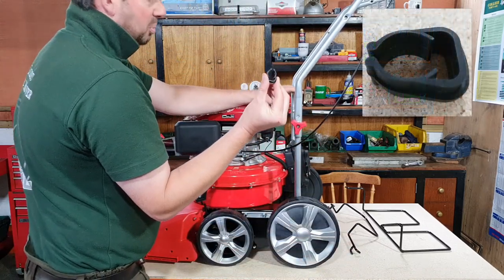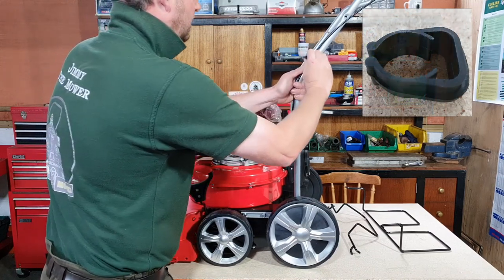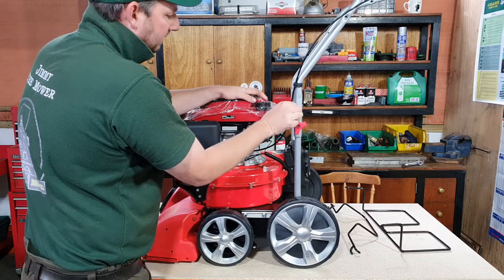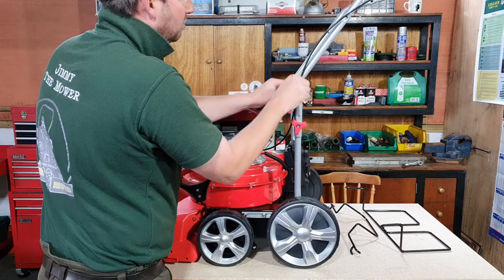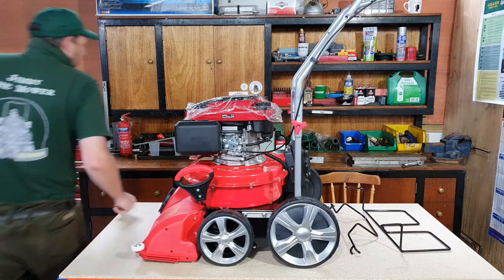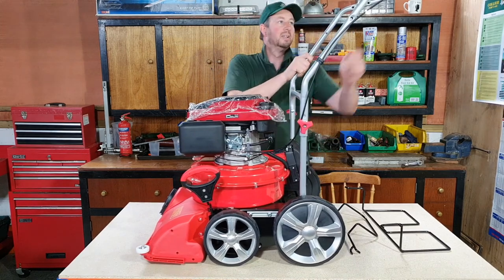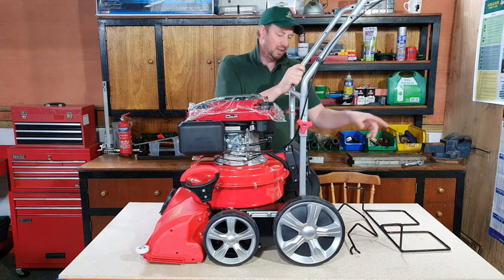There's a handy little clip and you use it to hold the cable in place. I'm not 100% sure where this clip should go — I'm thinking round about here to keep it out of the way when you're going along, maybe a little bit up there. We'll see when we put the bag and frame on. So that's the wheels on the front, handle up on the back, throttle cable all done. We've got these two pieces to do and the bag to go on.